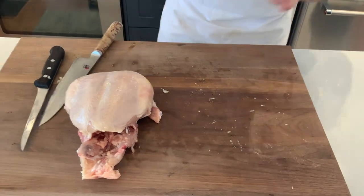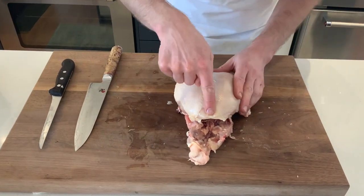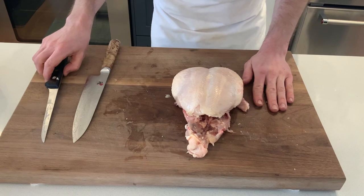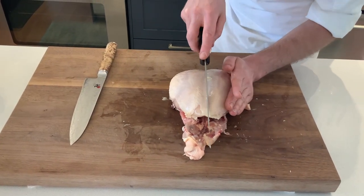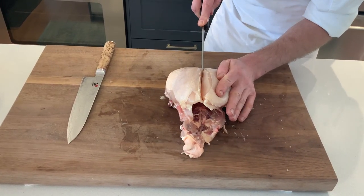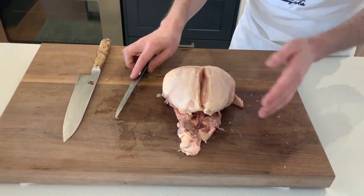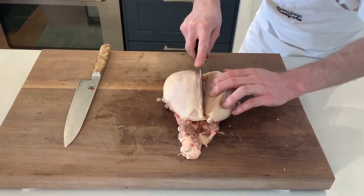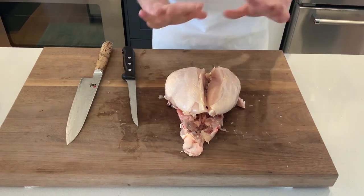You can just trim off any excess skin or fat. We've taken care of our thighs and wings, now we need to take care of the breast. Down here we have the breast bone — the two breasts are on either side. We're going to start with the tip of our knife and run it down to release it from the breast bone, always keeping our blade as close as possible to the bone so we know we're not going to waste too much meat.